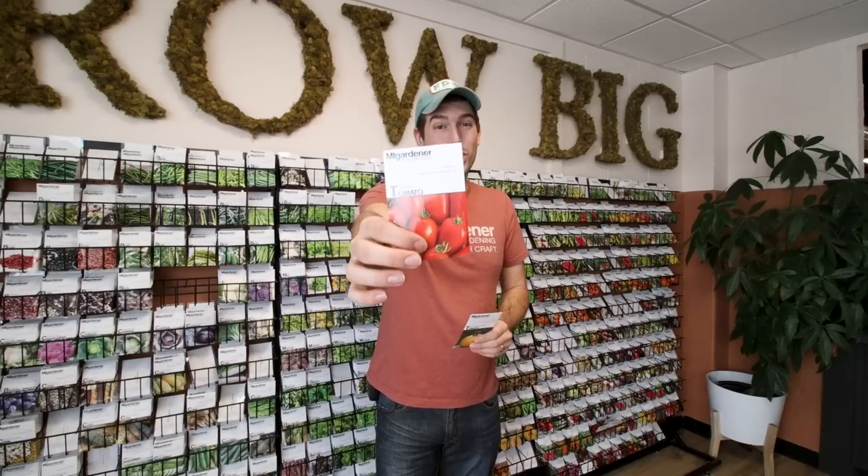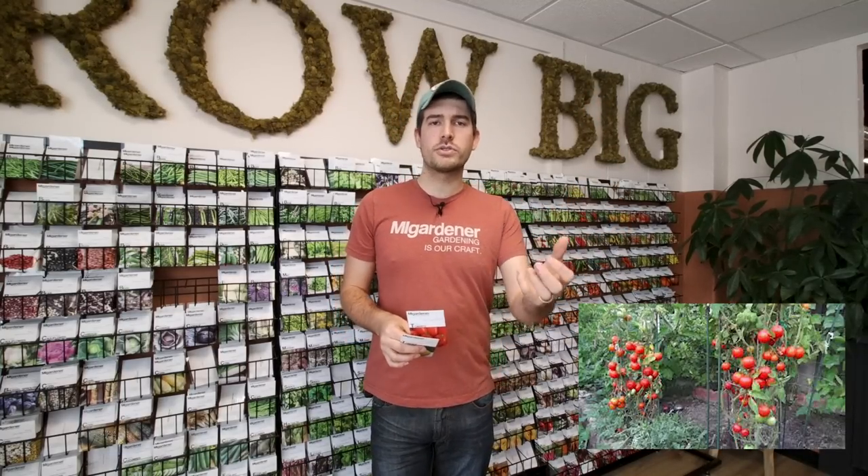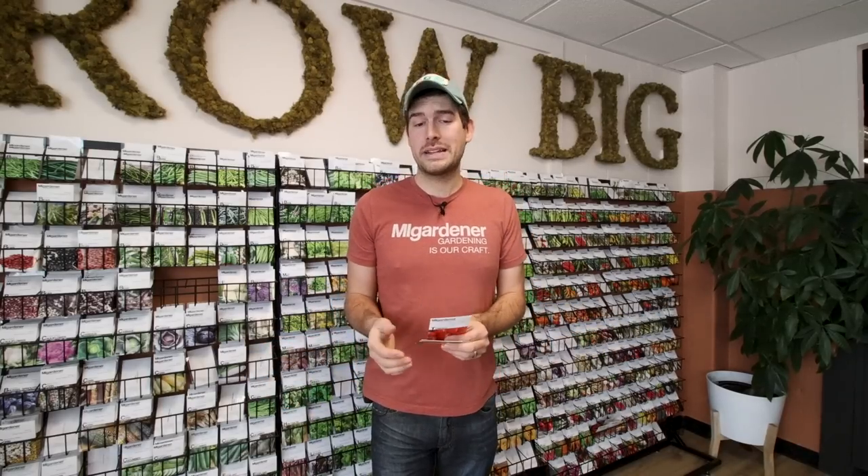That predictability is great, especially if you're into canning. Roma is a great determinate tomato — everything will ripen all at once, the plant will stop growing, focus on ripening those fruits, and you'll have a ton of fruit to turn into salsa or spaghetti sauce at the end of the season. The plant will stop producing and when it's done, you might as well just pull it out.